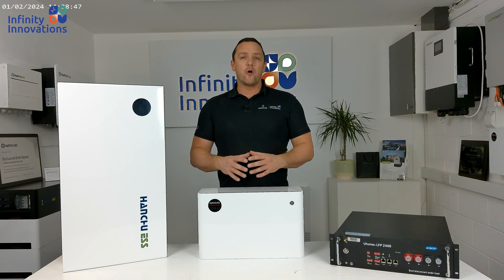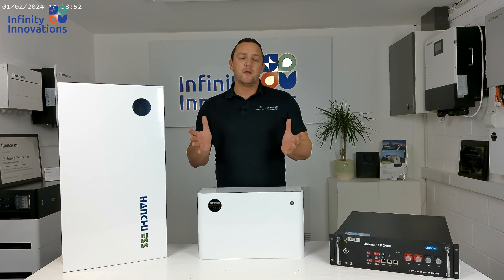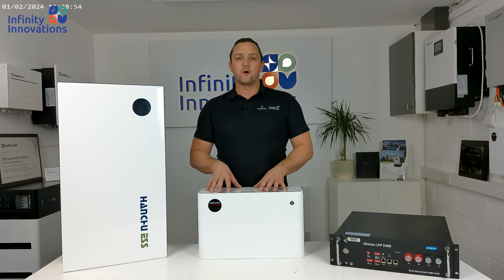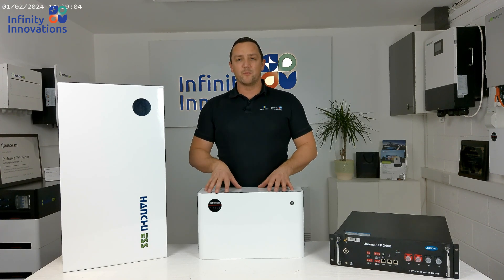I hope you found all that information really useful. It's very important that you follow those seven steps, because otherwise in the future it could lead to further call-outs, which costs you a lot more money. So follow these steps when putting batteries into existing banks and everything will be fine. Thanks for watching.